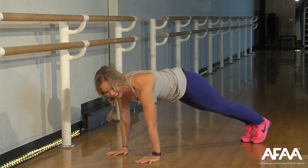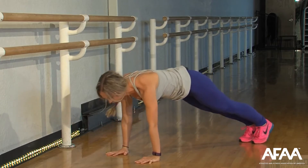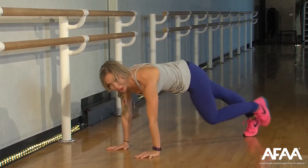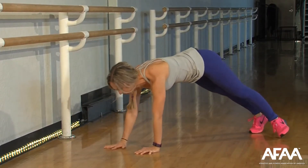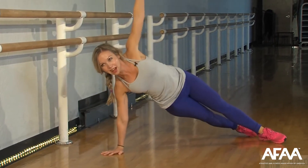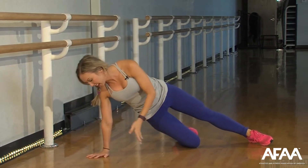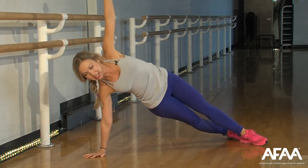Knee, knee — right here. If you need to, come to the knees and take a break, come back into it when you're ready. Keep it going, nice and strong. Shoulders are over your wrists, hips are staying low. Open it up to a side plank — add a little hip dip and up. Option on your knee and lift. Keep it going — press. We're really working into those obliques.